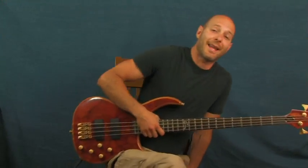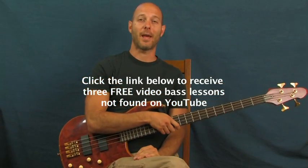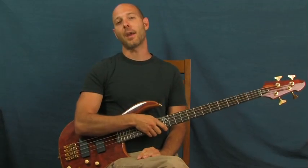Alright, Everlast — 'What It's Like.' Do you know what it's like? I sure do. Anyway, I'm Finbar of Finbar Bass. Grab those free bass lessons right down there if you want. You can always subscribe to my channel, Finbar Bass, right up there. Thank you so much for listening, and have fun with that one.